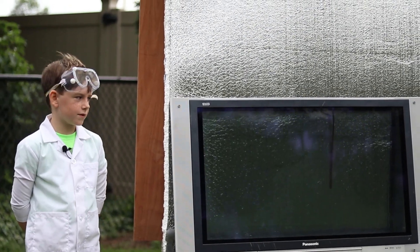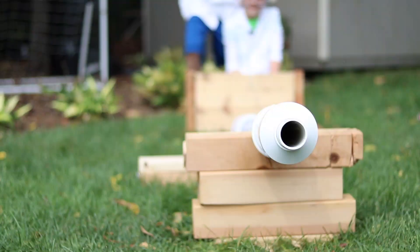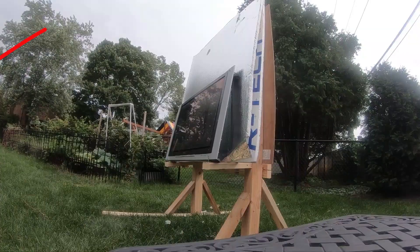Now we're going to try and shoot through this TV plexiglass. Three, two, one, fire!